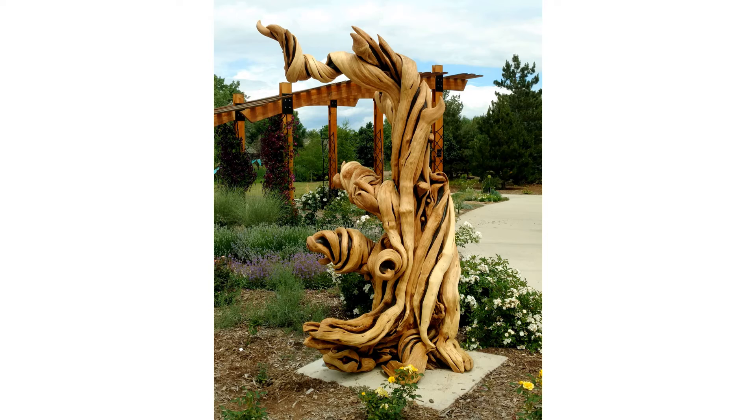People always ask me what kind of sanders I use, and the answer is every kind known to man. My main sanders are a flap wheel style, which I build. They allow me to sand any shape and even clear out some of the deepest grooves. That being said, sanding is still no easy task, and short of a more specific response, it takes forever.